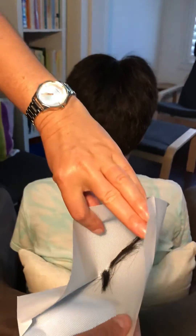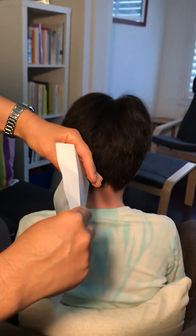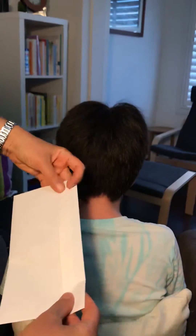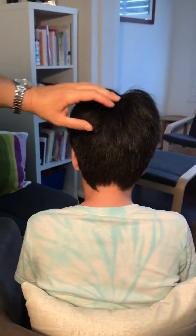All together there's about a teaspoon to a tablespoon of hair. If your hair is quite thin, you may need to get a little bit more, because it has to go by weight. Then you mail that envelope into the clinic.